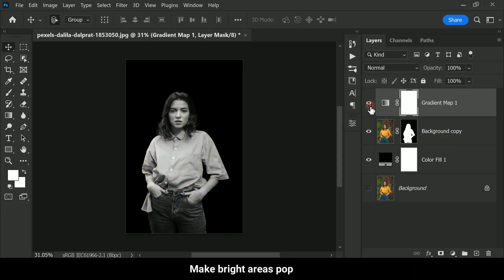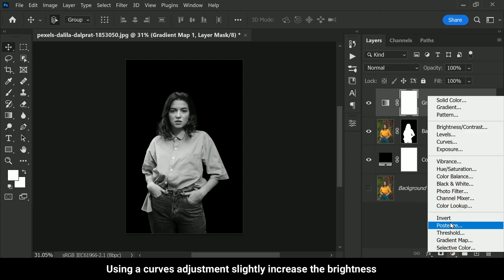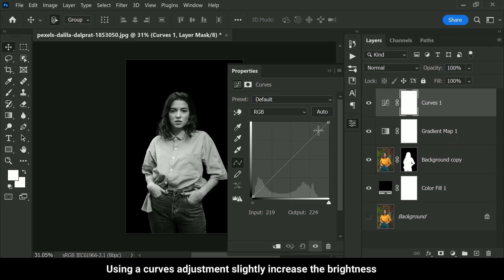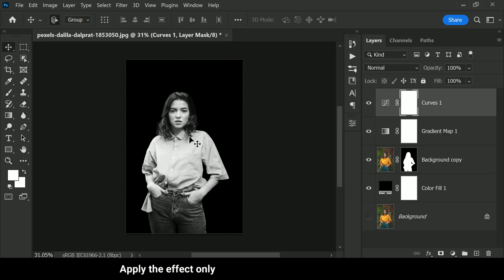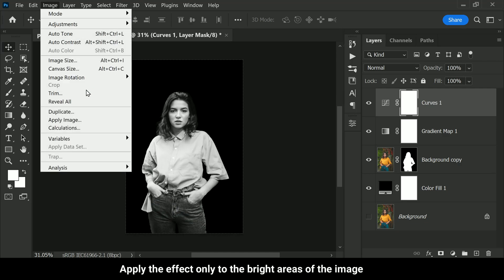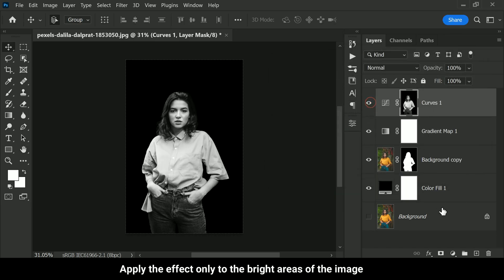Now we want to make the bright areas of our photo pop a little more, so we need to brighten them up a bit. We can achieve this by using a curves adjustment layer and slightly increasing the brightness. We don't want to apply this effect to the shadow areas — only to the bright areas. So go to Image > Apply Image, and in the Apply Image window make sure to uncheck the Invert option. This will apply the effect only to the bright areas of the image, leaving the shadow areas untouched. Click OK.